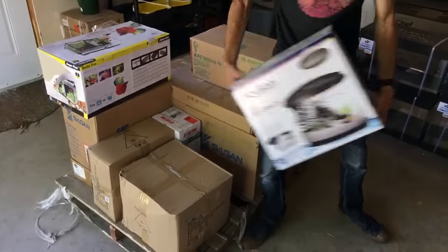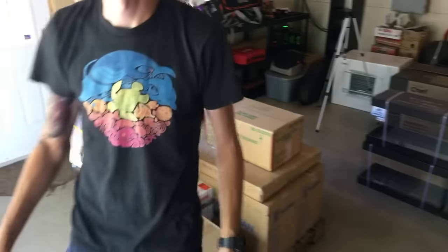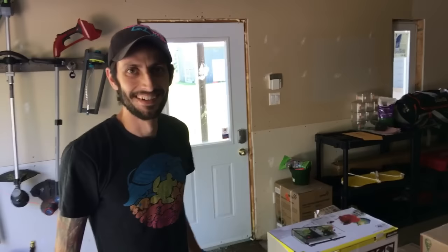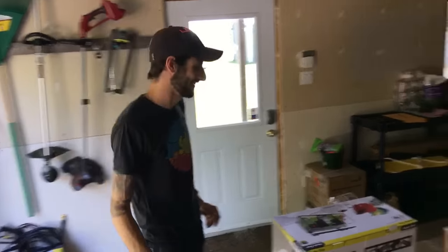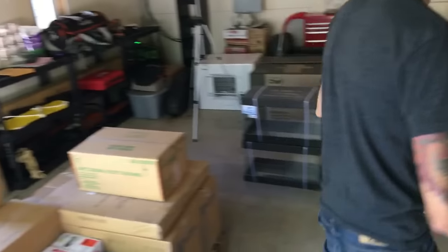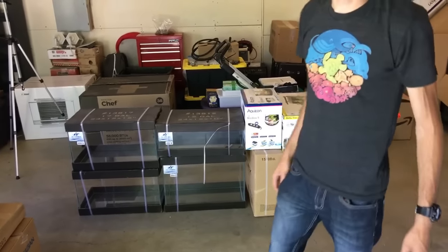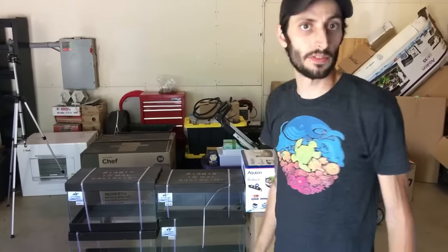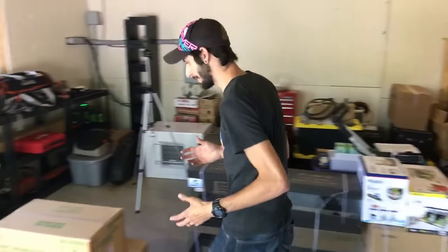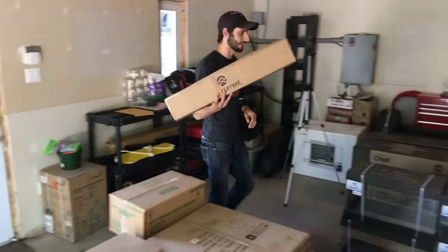We got a little Acmeon all-in-one. These are for fish, mostly, with the exception of maybe some inverts. I might do fiddler crabs — I don't really know, I haven't fully decided. I just knew I needed the stuff, so that's kind of where I started. We got a Current USA LED light strip — I think I remember ordering a Satellite Plus Pro.